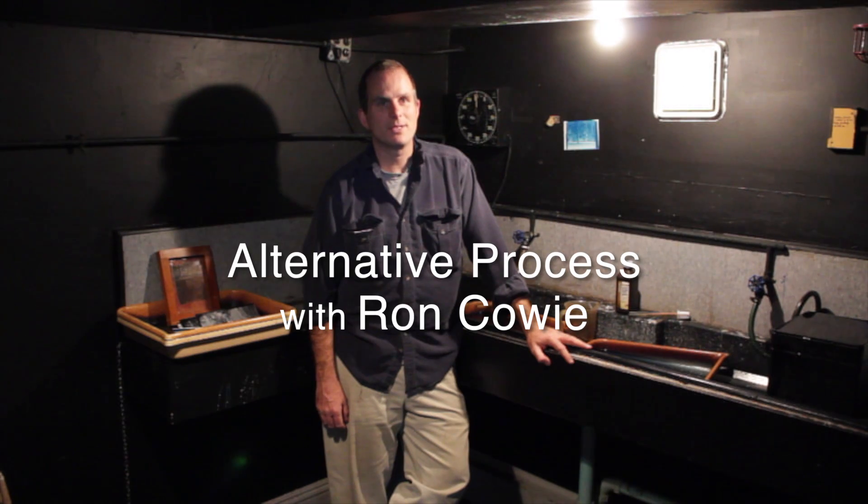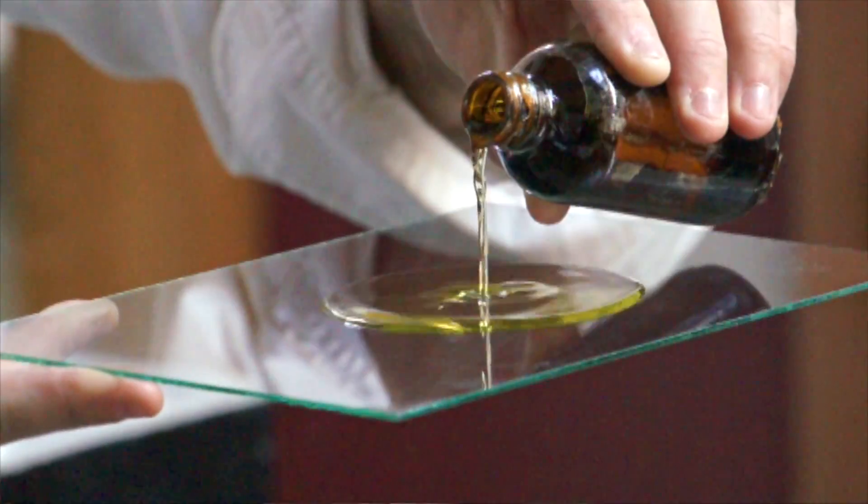Hi, I'm Ron Cowie. I'm the alt-process teacher here at the New England School of Photography in Boston, and I'm looking forward to teaching the workshop.